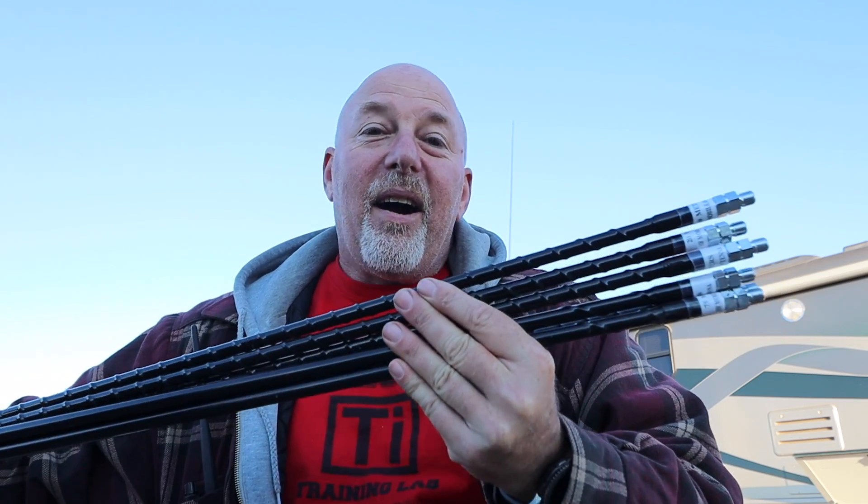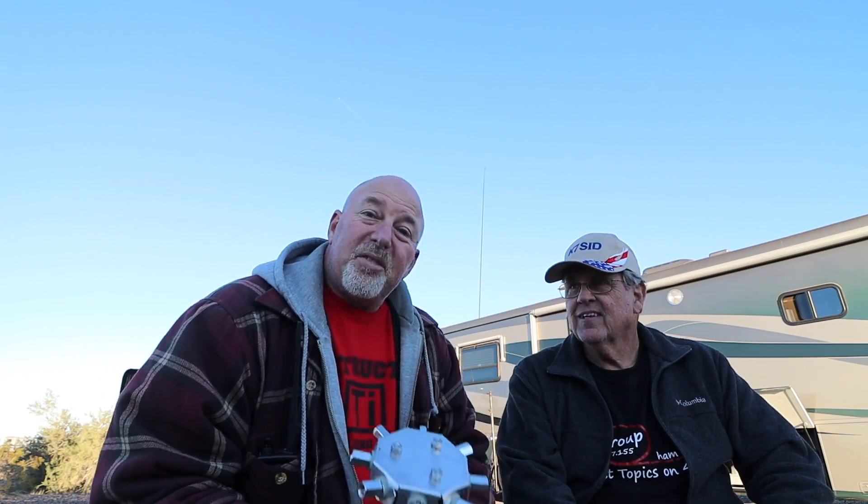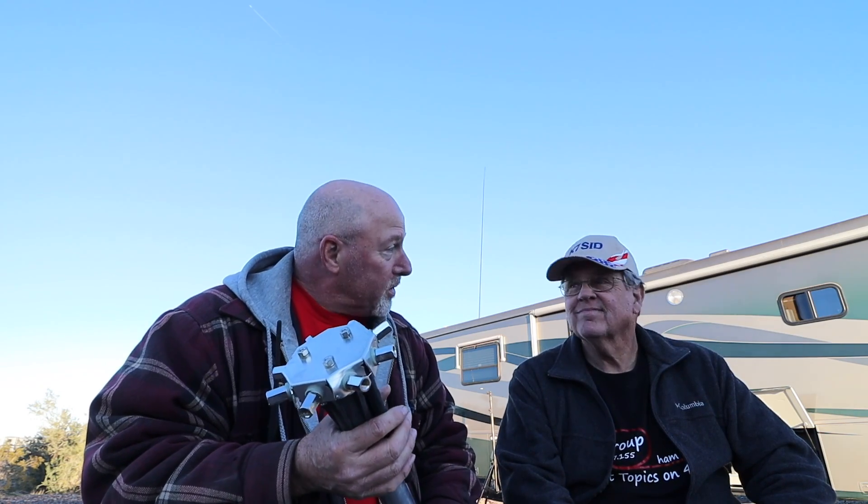The MFJ Octopus antenna uses standard ham sticks to make itself roll, so it's very easy to pick out the bands you want and run with those. I brought my buddy Sid in — K7SID. He's been on one or two of my videos but you didn't notice because he kind of provided some background. Anyway, Sid and I are camping buddies out here at Quartzsite. We have been for several years now.